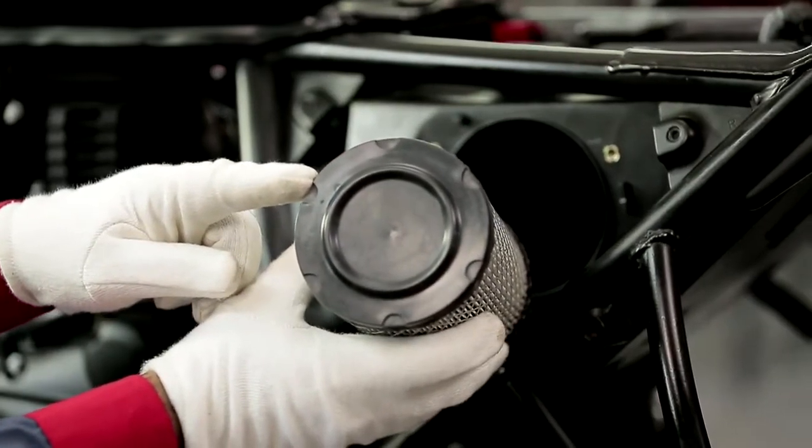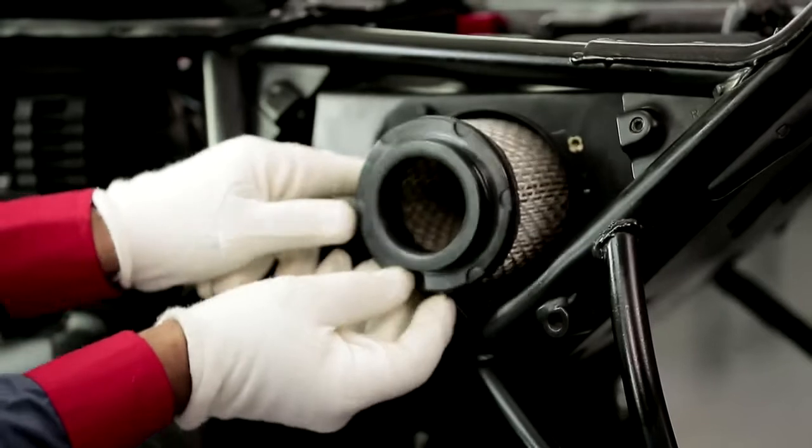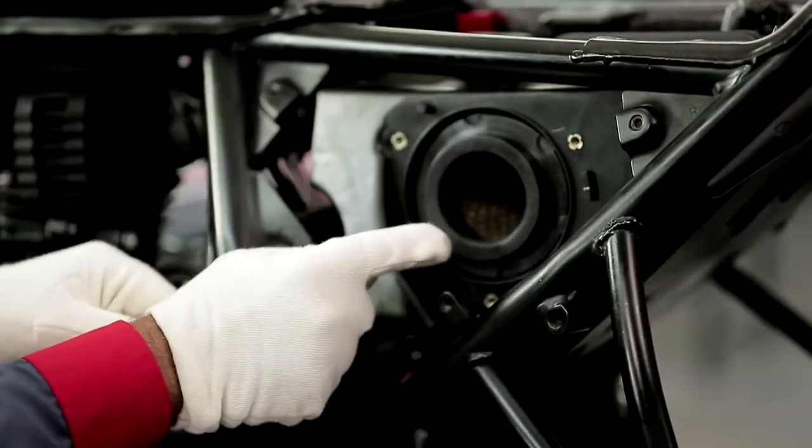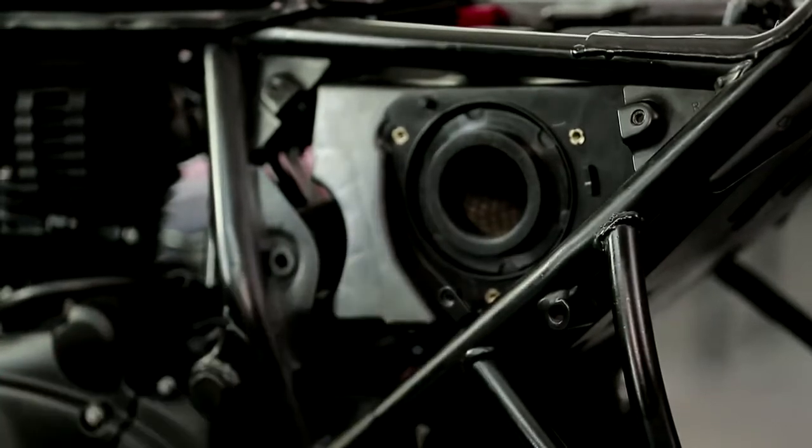The replaced air filter must be genuine for a longer shelf life of the engine. Using a non-genuine filter may cause dust to enter the engine and quite possibly hamper the vehicle's performance.